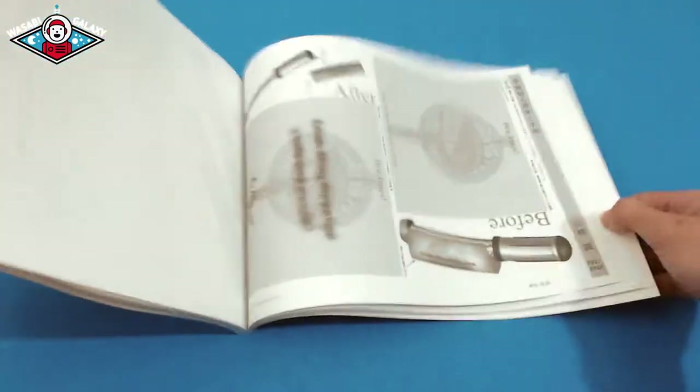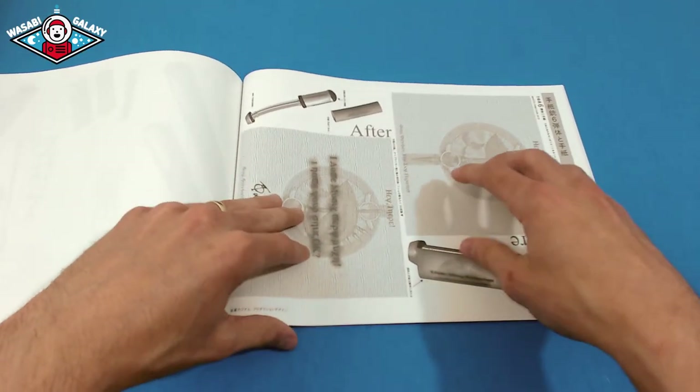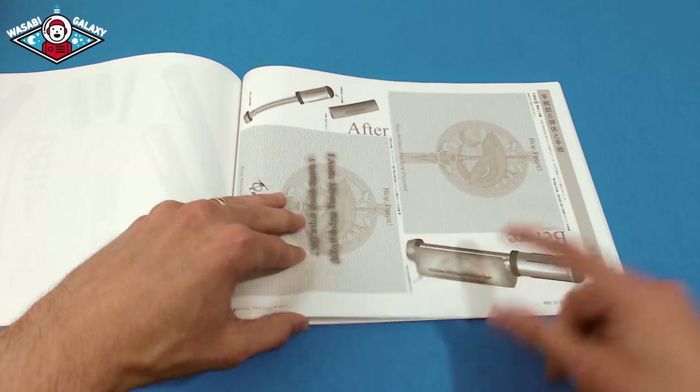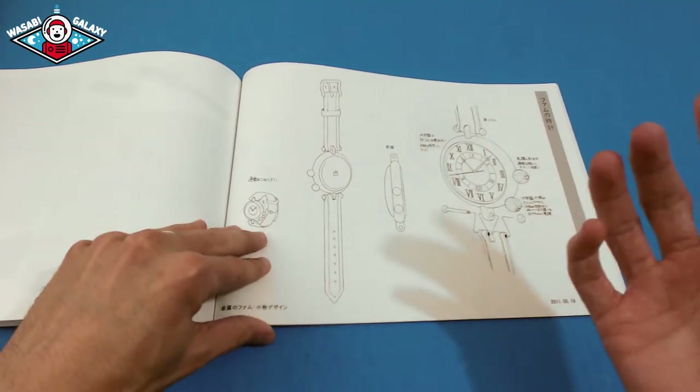Going in here, there are different symbols within the anime. Here's a scroll showing what it looks like when it's unraveled and when it's rolled up. And there are things like the watch — how the watch actually looks.